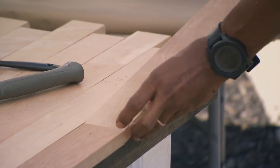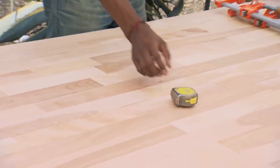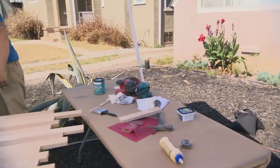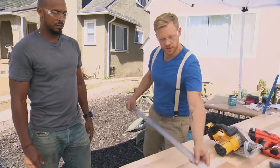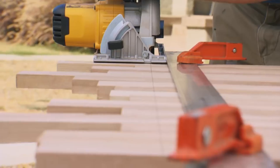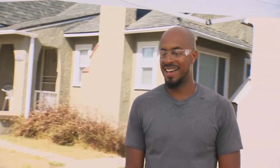Almost finished — that's the home stretch. And done. It looks awesome, it's a pretty cool new surface. We've also got some edges to trim down. We'll use a straight edge, clamp those guys down, and then we cut. Beautiful.